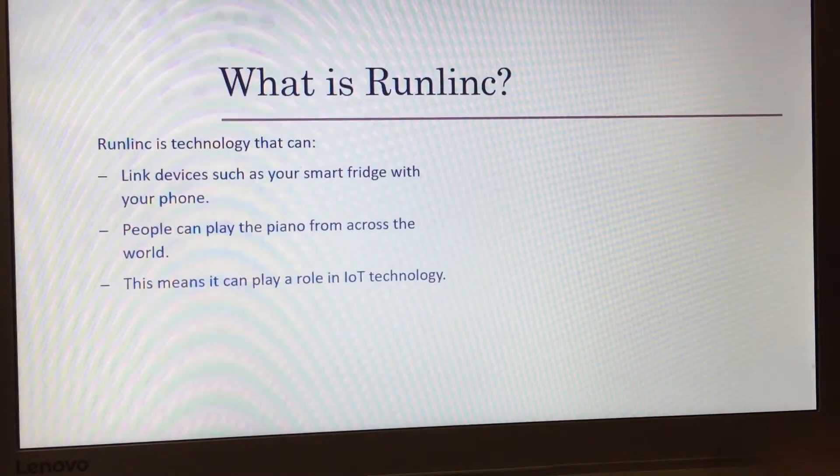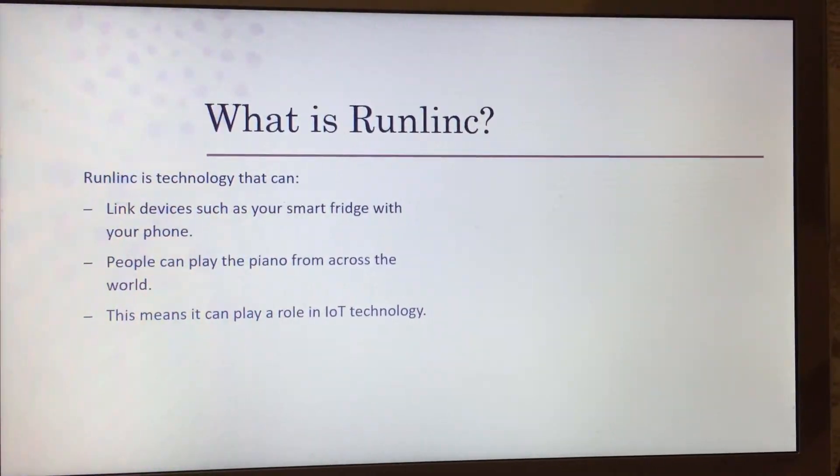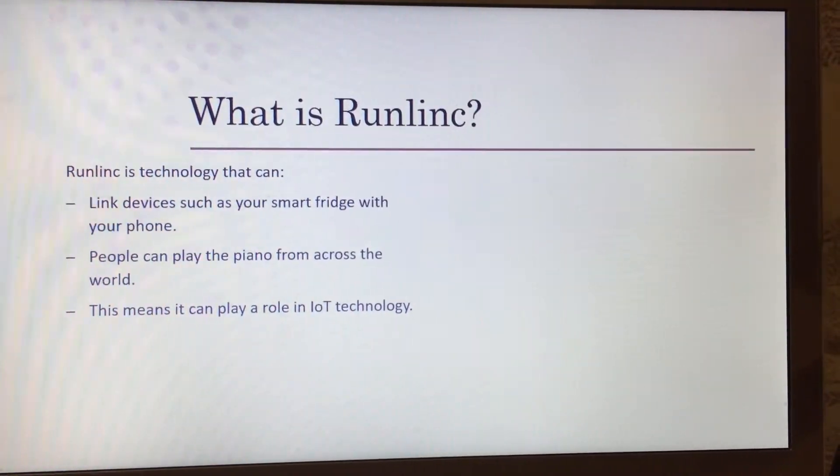This means Runlink can also play a role in IoT — Internet of Things. An internet of things is basically like a cloud except made up of different things connected together. For example, Runlink can make your computer part of the internet of things by connecting it with other devices and allowing it to communicate.